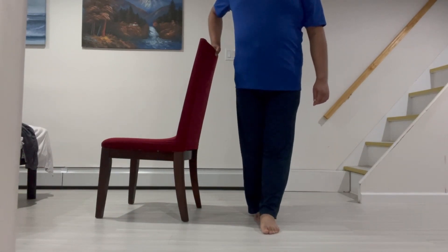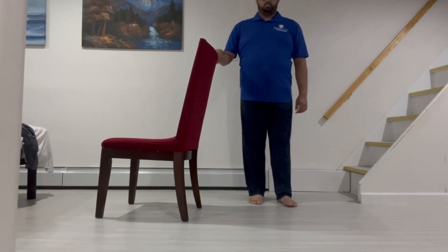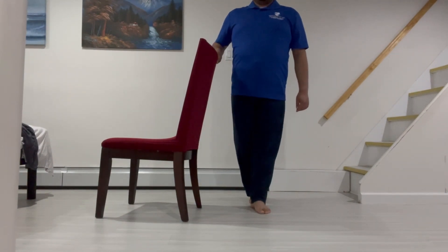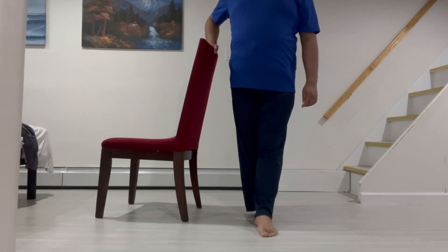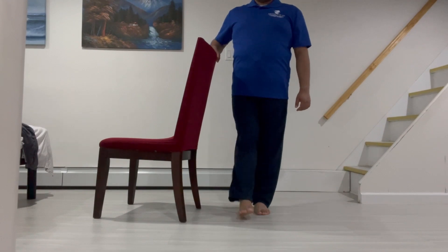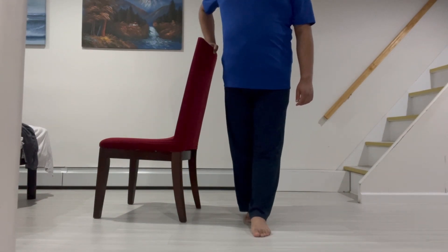Then continue walking in this manner, placing the heel down first and rolling with your toes onto each step. Perform this exercise with three sets of 10 repetitions, gradually increasing the number of sets and repetitions as you get stronger.